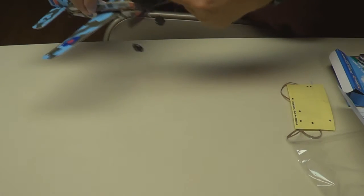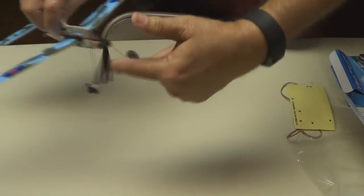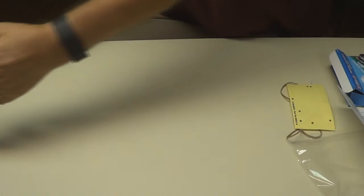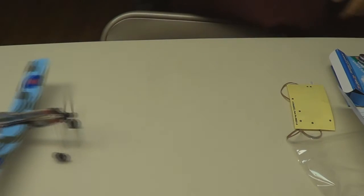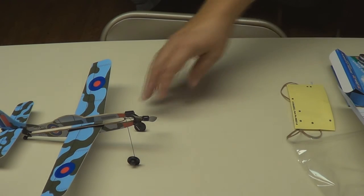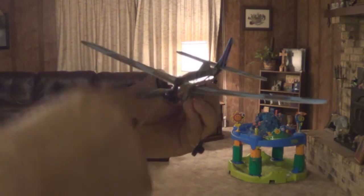I think we're about ready to fly it. Let's wind it up a little bit and see what it'll do here on the table. Remember — clockwise when looking at it. It works! Let's take it and fly it. We're going to fly it in the house a couple of times just to see if we've got it adjusted correctly. Remember, clockwise — it's clockwise.